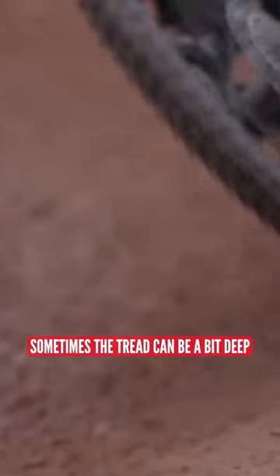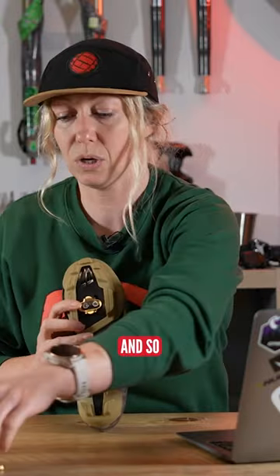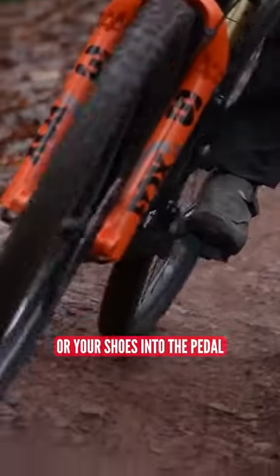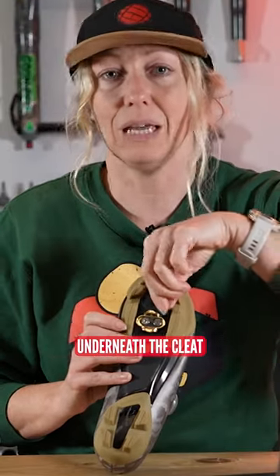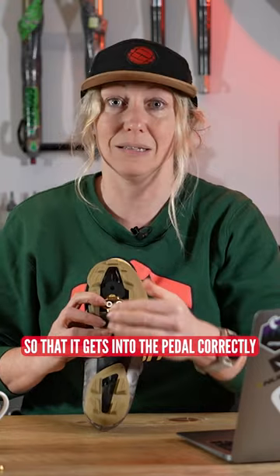All I would say is sometimes the tread can be a bit deep. Crank Brothers always come with this little spacer. If you find it hard to get your feet or your shoes into the pedal — certainly when they're both new — you might want to add this spacer underneath the cleat to give a bit more pronunciation so that it gets into the pedal correctly.